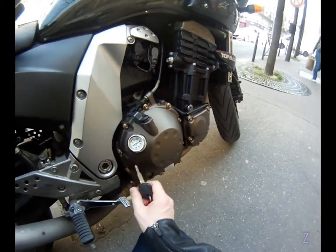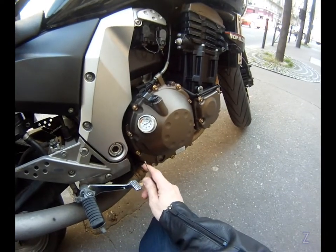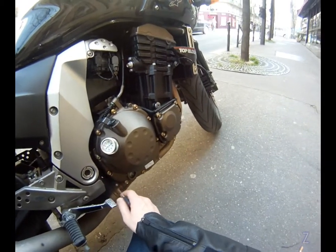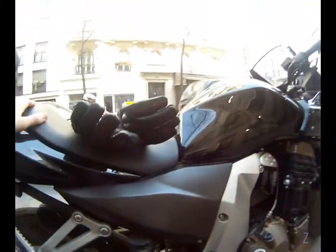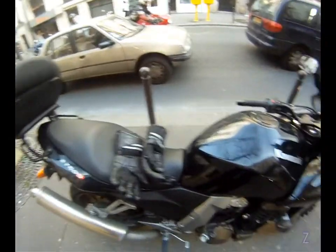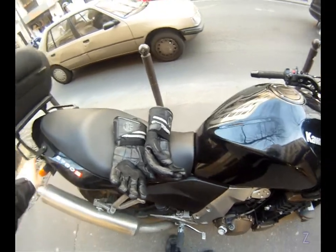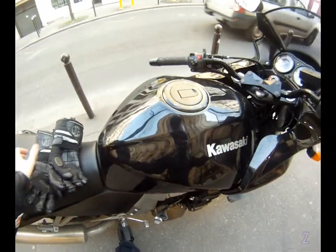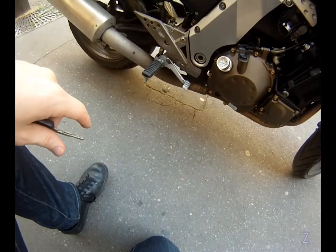I also fitted this temperature gauge — it replaces the filler cap and gives an indication of the temperature. It doesn't give me the real temperature because it's not positioned correctly, but it gives me an idea of whether my bike is hot enough to ride, or too hot.